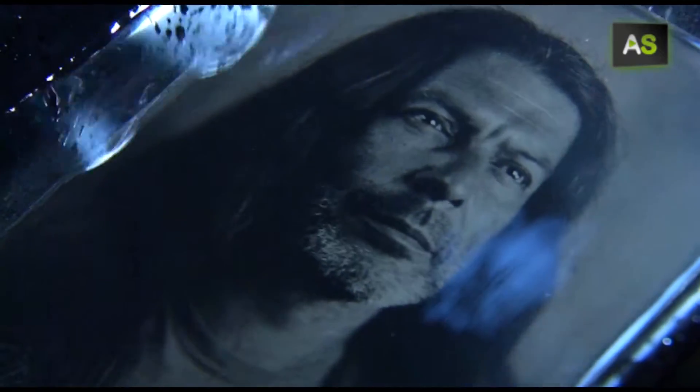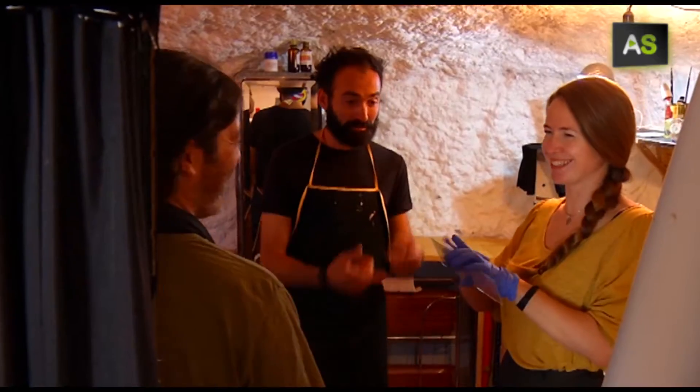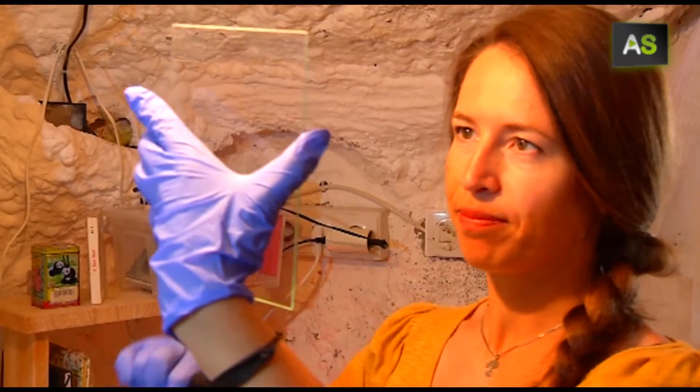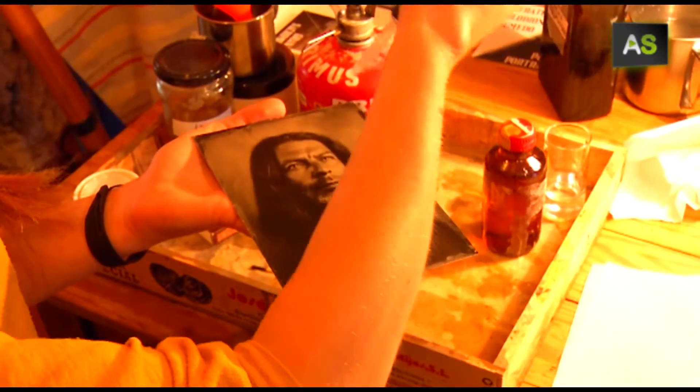30 minutes to obtain a picture — that's the duration of a portrait session in el laboratorio, or the lab, a project started by Pablo Anetvik in one of the Sacromontes caves in Granada. After teaching photography in Norway, this visual artist decided to begin this adventure that takes us back to the 19th century.